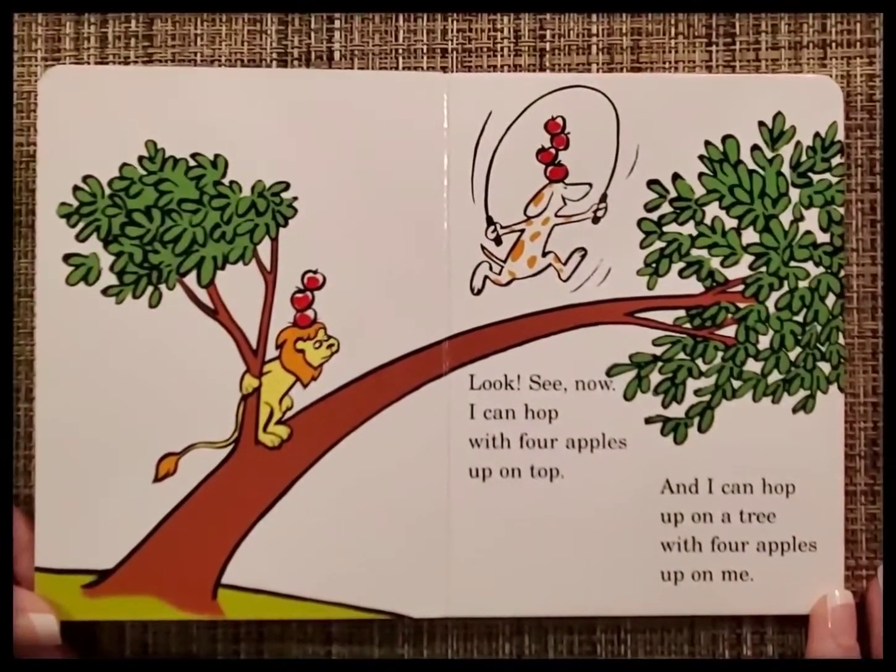Look, see now, I can hop with four apples up on top, and I can hop up on a tree with four apples up on me.